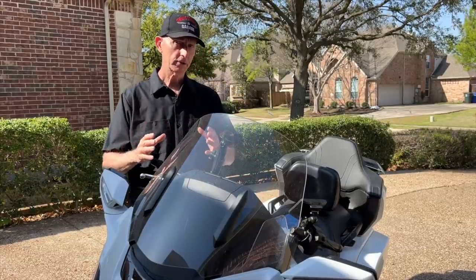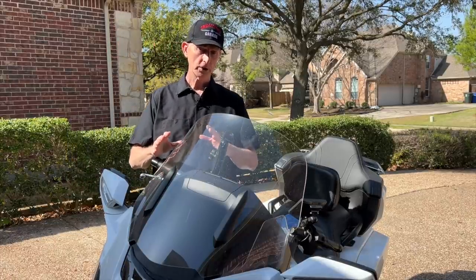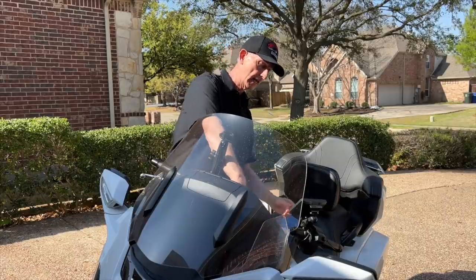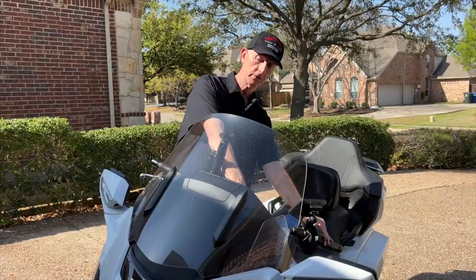The first thing I'm going to do on this particular motorcycle before I start cleaning this windshield is I'm going to raise it to its fullest height. That's going to make it easier to clean the entire windshield. Let's turn the bike on.